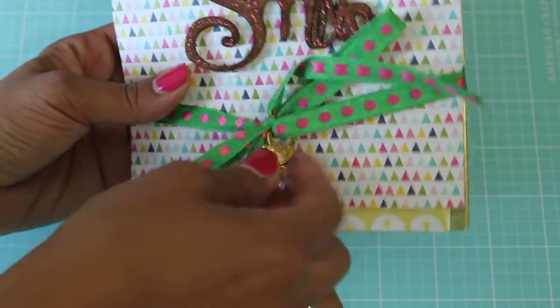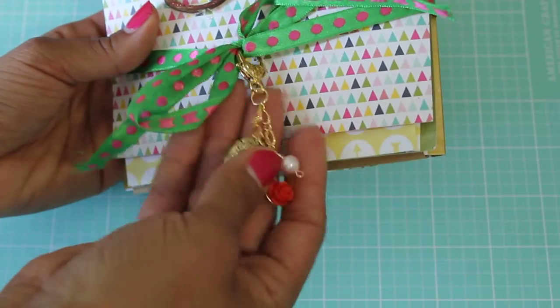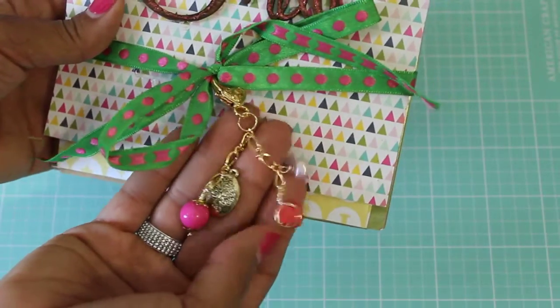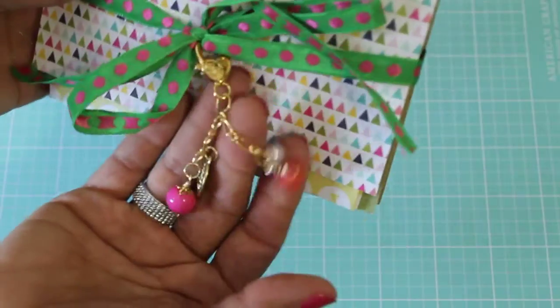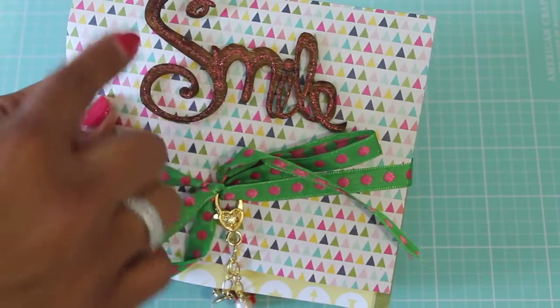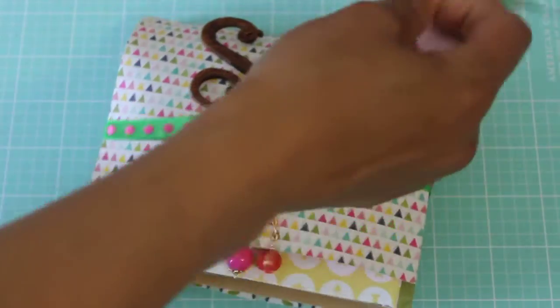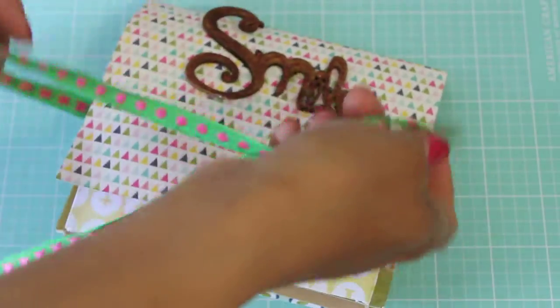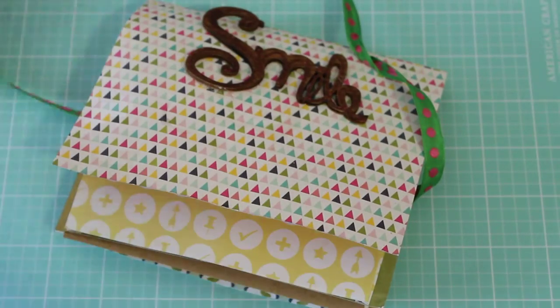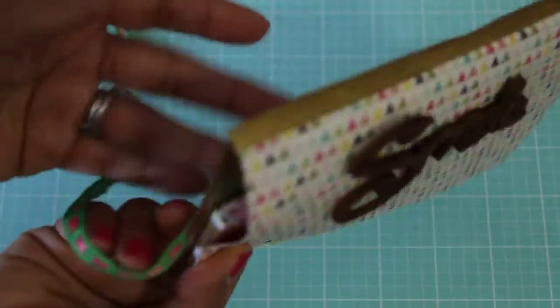She's got a little bow and a little charm that she's made — oh, that's super cute! It's like a little tree and some really pretty beads and a rose, and she's got a wood piece that says 'smile' that has glitter on it. I like how you added the little charm to that, and I can reuse that — thank you!